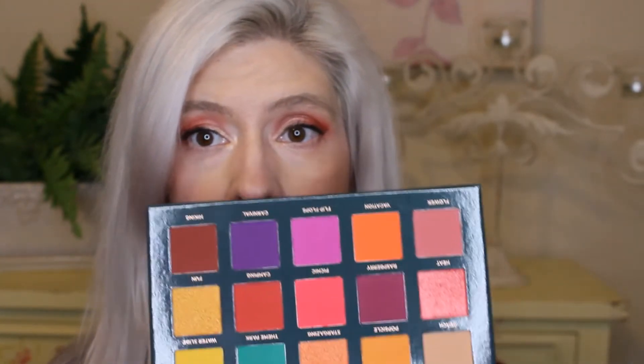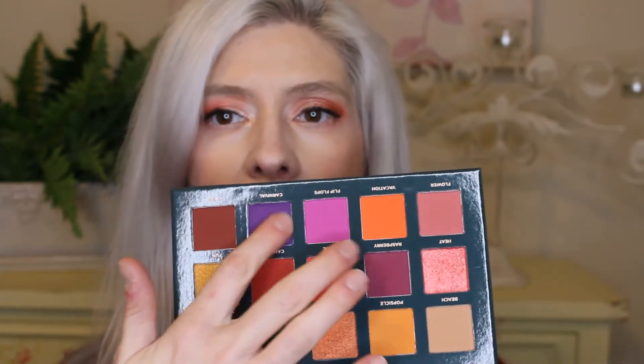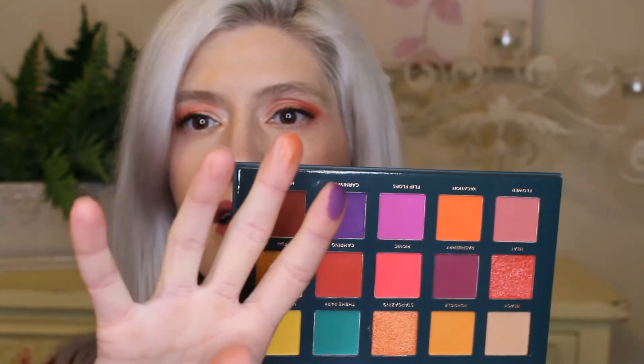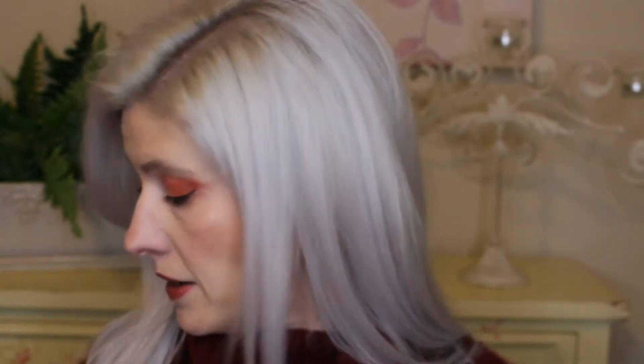It is an eyeshadow palette and I am in love with the shades. I'm super interested to swatch the purple — purples tend to be a harder color to do. Swatching that matte right now: wow, that is beautiful! And let's swatch one of the metallics right under it — beautiful too. The colors look very, very pigmented. The retail value for the Ace Beauté Nostalgia Palette is $38.